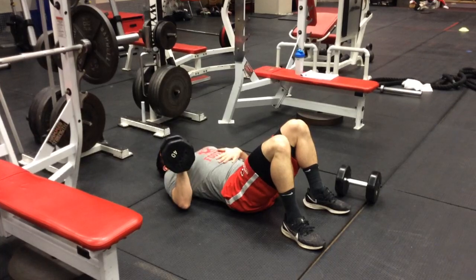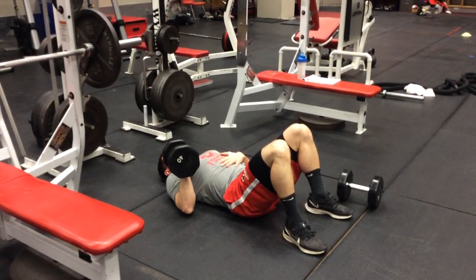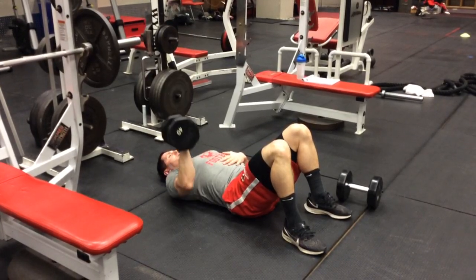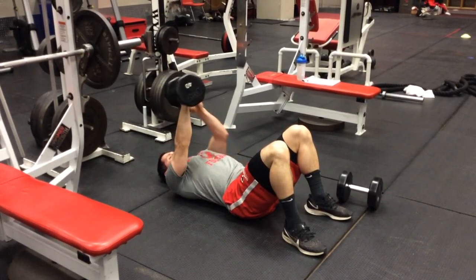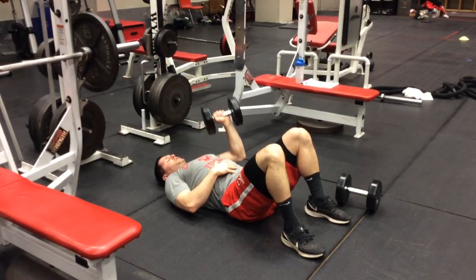Keeping that elbow in tight, you lower it down to where your upper arm is on the floor and you extend it all the way up. Keeping that elbow in tight, extend up to the number of reps prescribed for that arm, and then you'll switch arms.